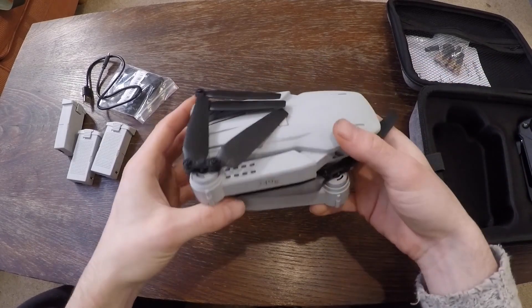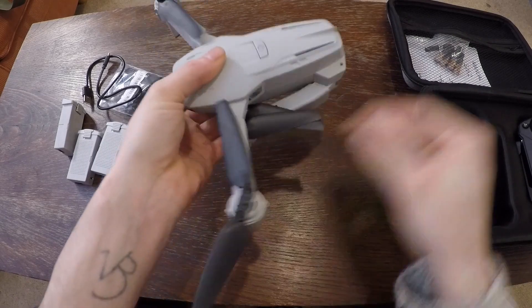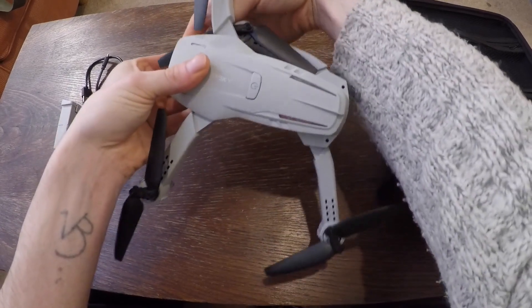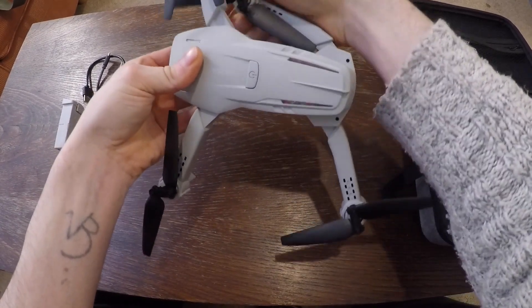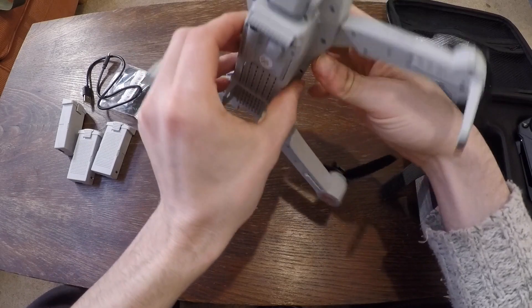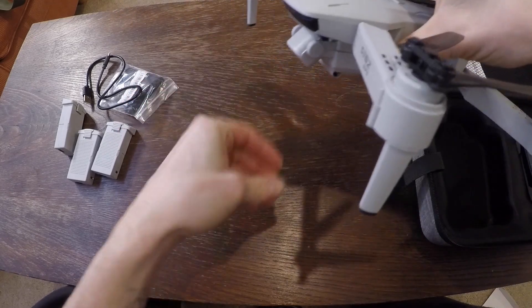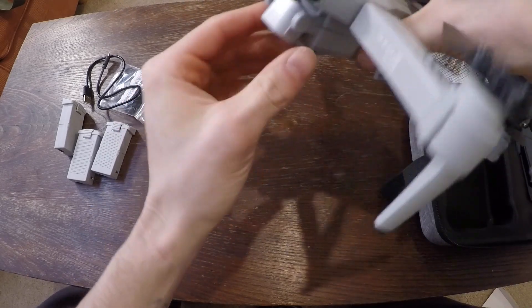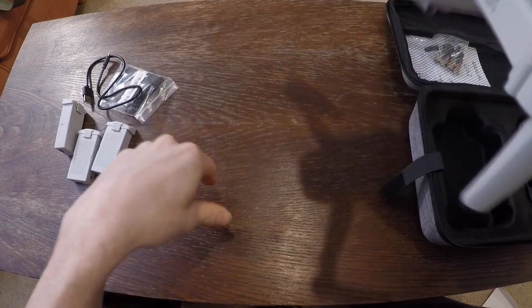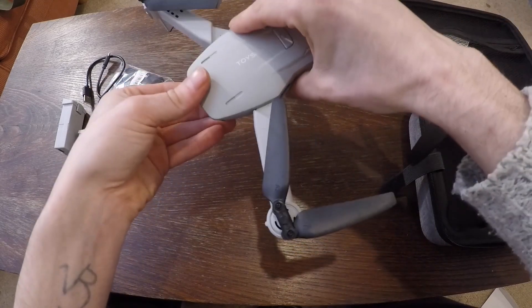This is lighter than what I expected. It all folds out like this. And I can reorientate the camera here — so it's either pointing straight down or I can move it up so it's level, for forward flying. That's pretty cool.